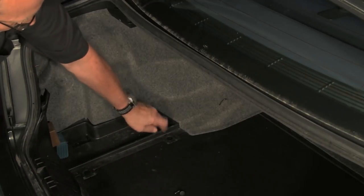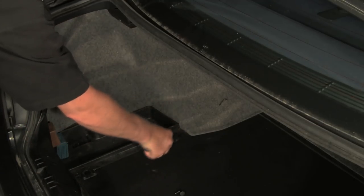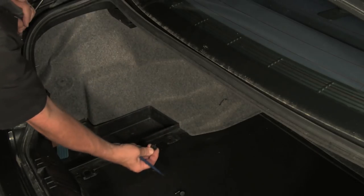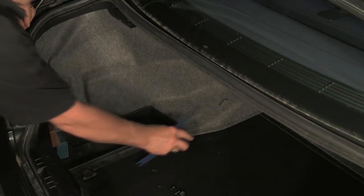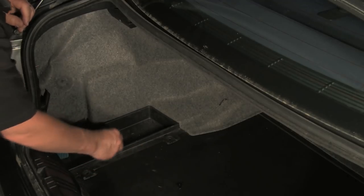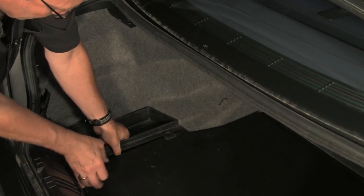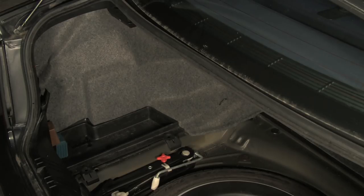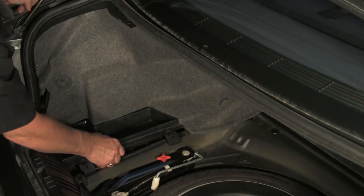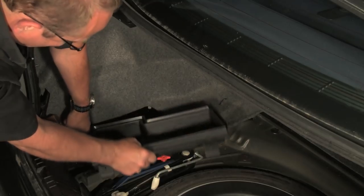Now these remaining pieces are simply loose and the whole thing can be pulled up. We'll pull these base plates out — they do make it easier — and just set these aside; we'll put them in the tray. The tray can now be lifted out. We'll go ahead and remove the hard floor here, and now the tray will come out.